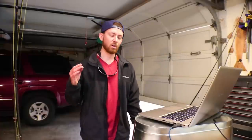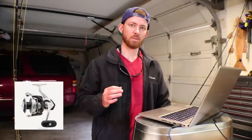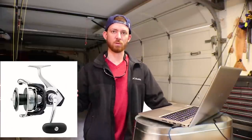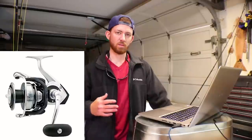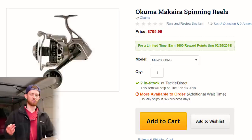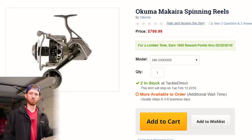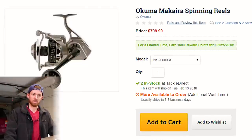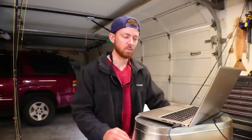The next step down that Daiwa offers from the Saltiga is the Isla, which is a little bit heavier and has fewer mag sealed bearings, so it's a little more susceptible to saltwater. But I think if you're going to spend anywhere in the $1,000 range the Saltiga would be the way to go. Another really interesting looking reel is the Akuma Makaira, which is brand new to this market. Akuma hasn't produced many high-end spinning reels in the past but this one looks very interesting, and I'm wanting to see them produce something in the mid-range market.